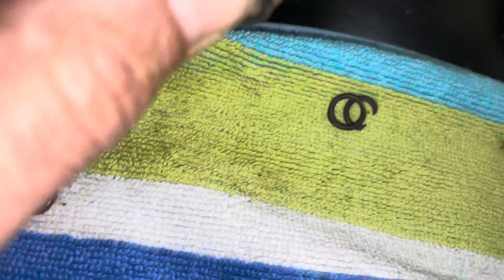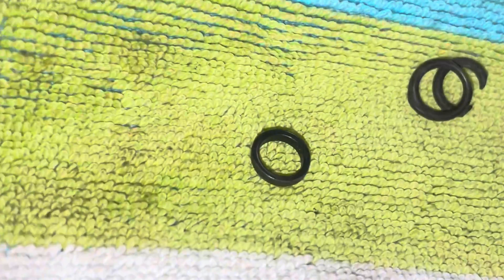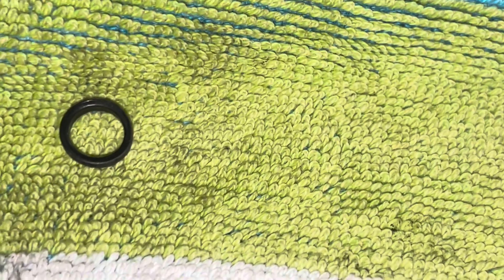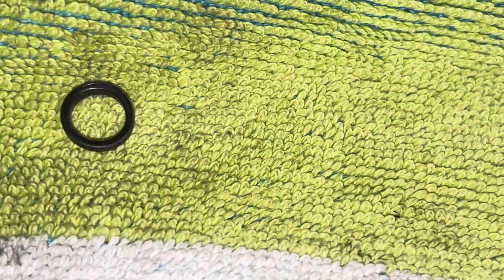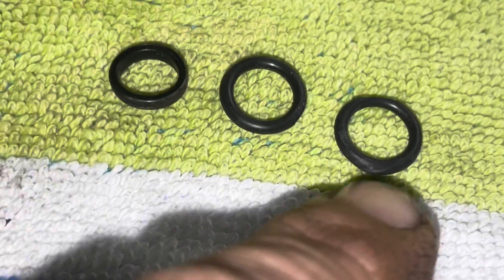This is one of the OE O-rings that came out originally. Note that it's square cut and fat. This is the ones that came in the Felpro kit, which is supposed to be correct — I've bought two or three Felpro kits now, and these are what they include.